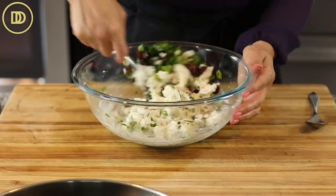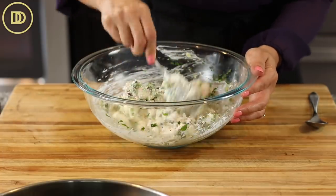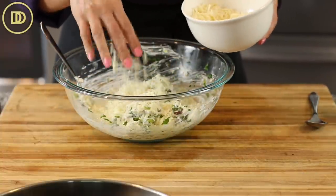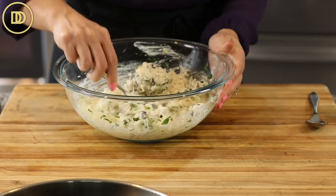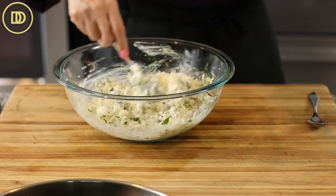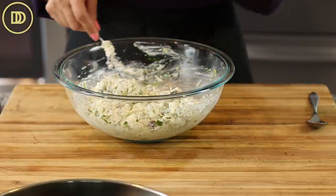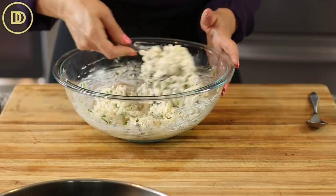Mix everything all together. Then you need a cheese that melts well and is nice and stringy. You can use cheddar, mozzarella, or nice Greek cheeses like graviera. Put in a big handful - I always like to put more. This gives it a really nice pull-apart texture. Give it a taste and see if it needs any seasoning, which I doubt it will. No salt is needed because the feta cheese has the perfect amount of brininess to it.